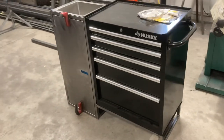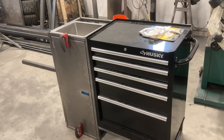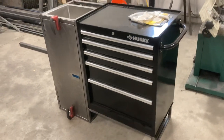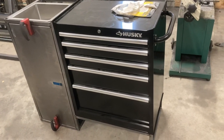I kicked around different ideas of buying a drawer unit from places that build stuff like that, but they were all so expensive. So here's what I came up with — I bought a Husky toolbox. This was a little over $200.